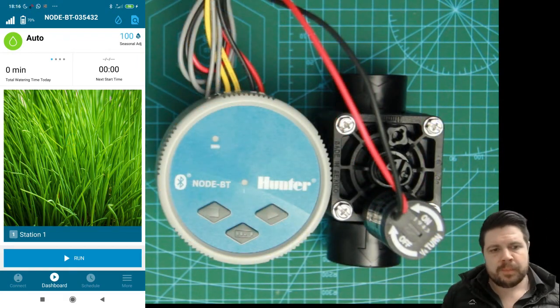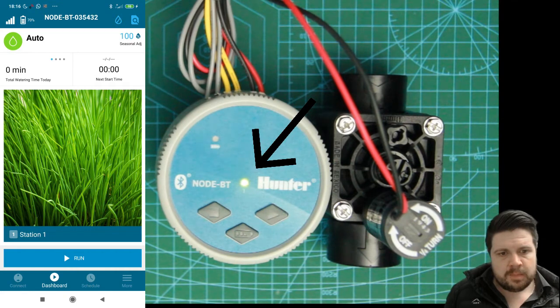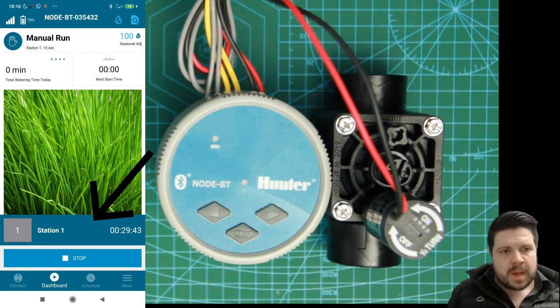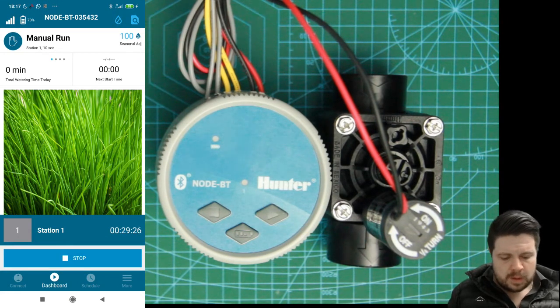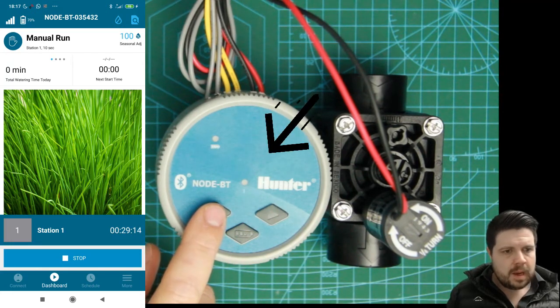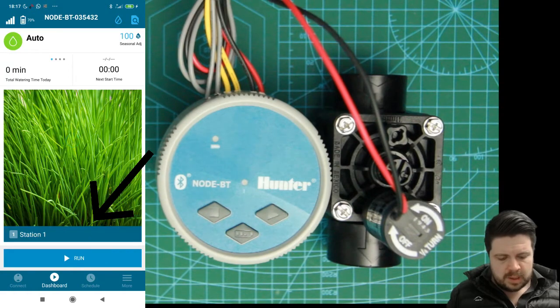To do a manual operation from the Hunter Node BT itself it is very simple. All you need to do is hit the arrow over here — you'll see the green LED, you'll hear the valve click in, and on the app you'll see the run duration. The manual operation run duration can be set in the app; as a standard it is set to 30 minutes, but that can be adjusted so that if you're doing frequent manual operations it's set to your desired length. It counts down and then after 30 minutes it will switch off. In this case we're going to manually switch it off by hitting the stop button — you will see the red LED, the valve click off, and on the app you'll see the timer has stopped.